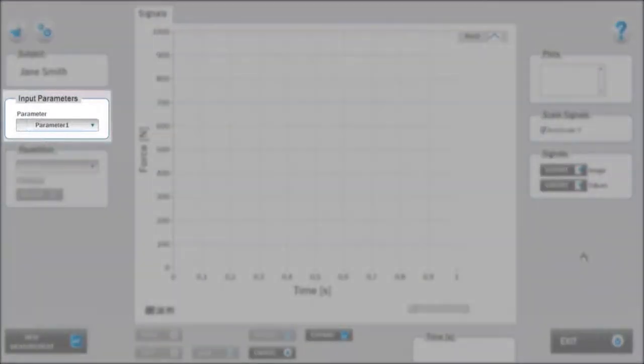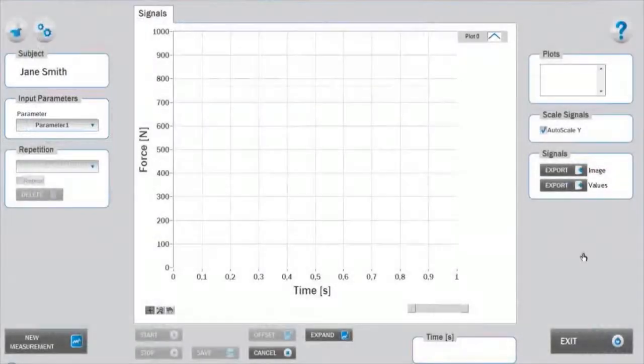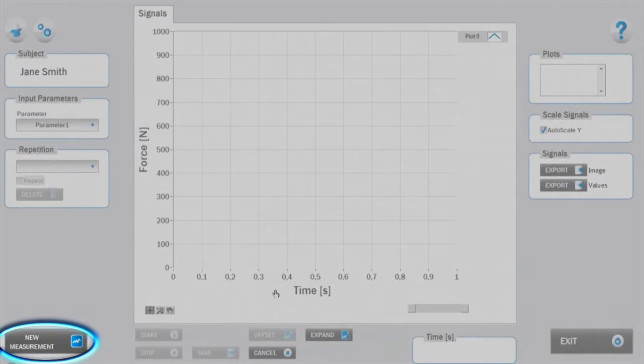Before starting with the measurements, you can select the input parameters that you defined in the settings sections according to your specific needs. To start with the measurement, click on new measurement.